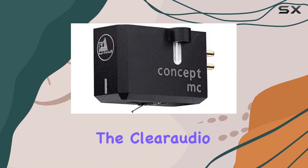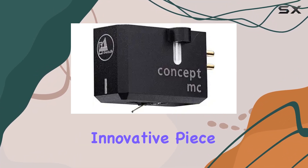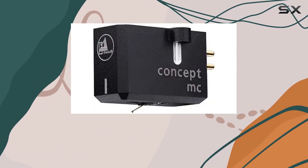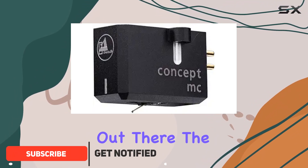Today we're diving into the Clearaudio Concept MC moving coil phono cartridge — a sleek and innovative piece that not only graces the Clearaudio Concept turntable but serves as a stellar upgrade for any turntable out there.